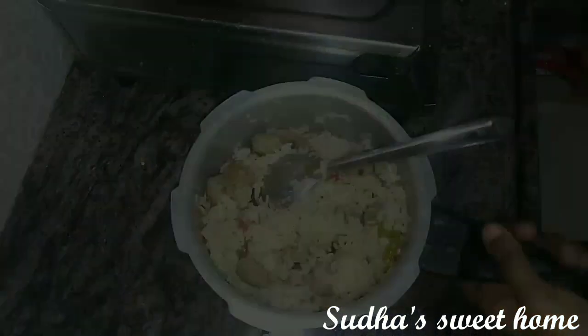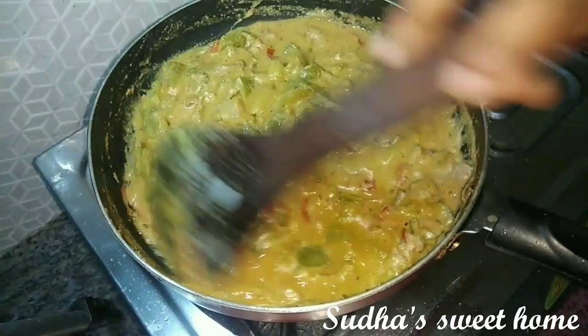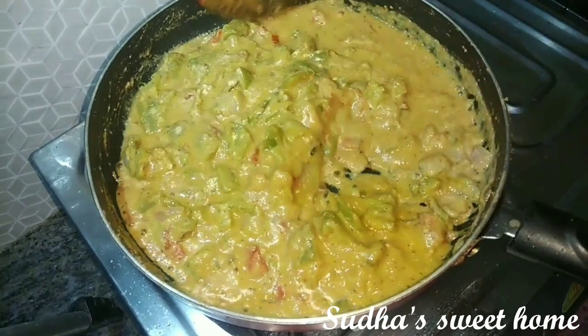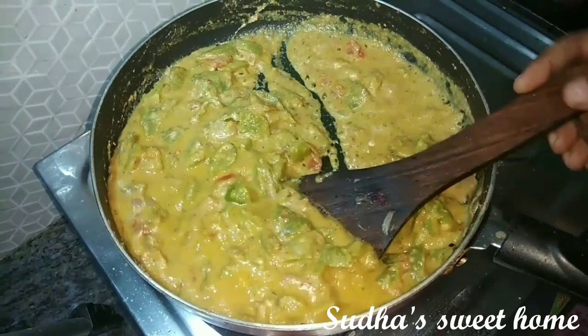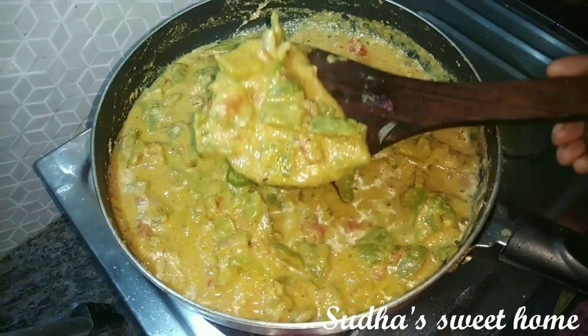This is a meal maker biryani and capsicum gravy curry. This is a very good combination of these two dishes. We will try to make a vegetarian version, skipping the non-veg.